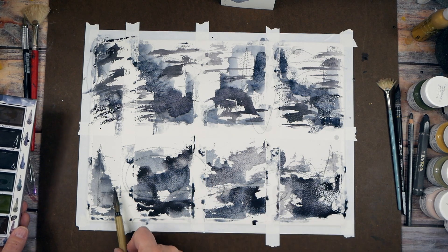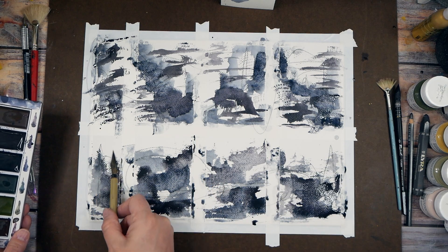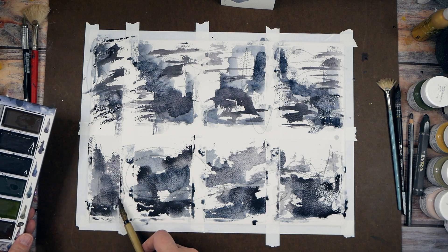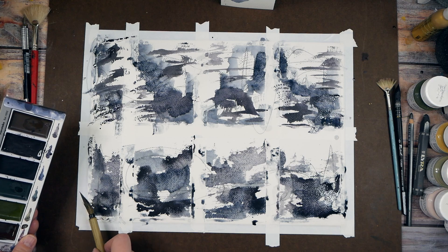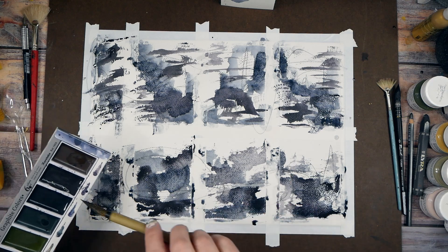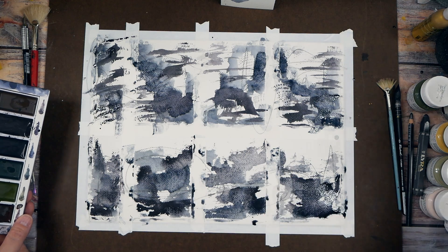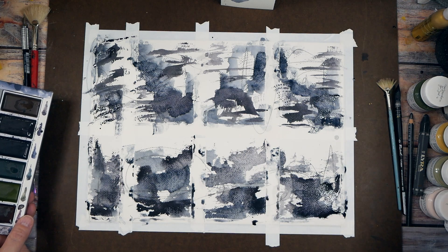So pretty — oh my gosh! I just feel like we're in the mountains. It's a foggy morning, nothing's awake yet, and we're looking at the beauty in front of us. Can you feel it? These are gorgeous.